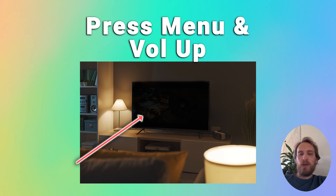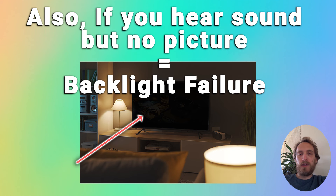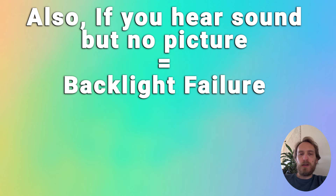If you can see faint images, that means the backlight has failed. It's very easy to replace yourself — check out the linked article below for steps on how to do this.